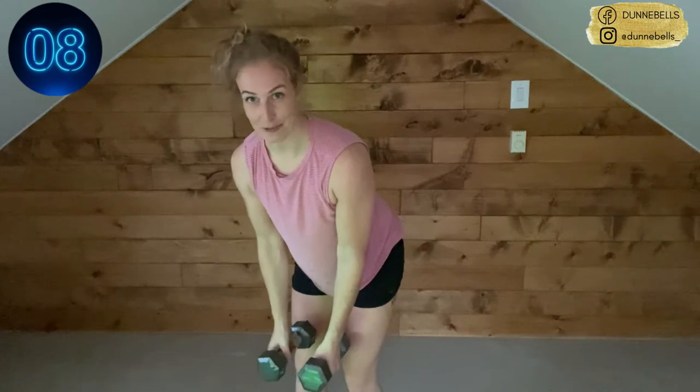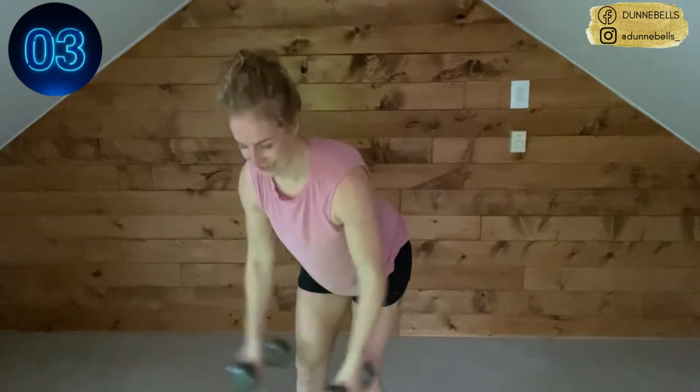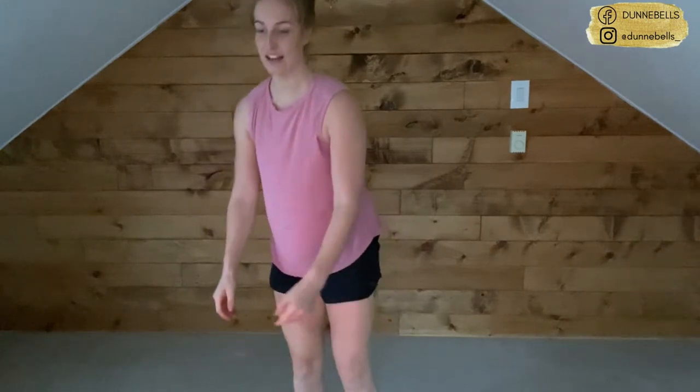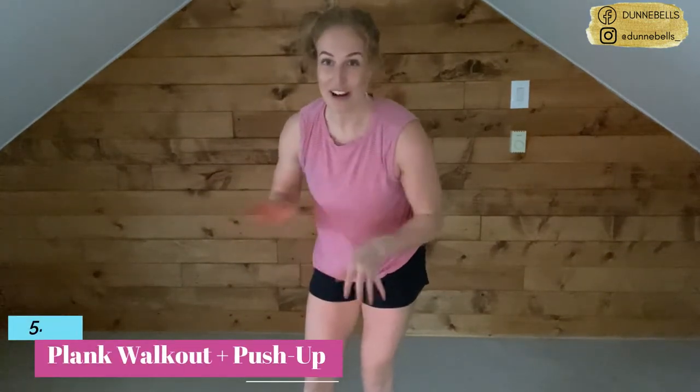Five, four, three, two — yes, and out of there! Last move — you knew what was coming. We're walking out, busting out push-ups, and then we're done. Come on, drive it home.